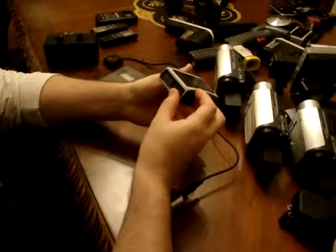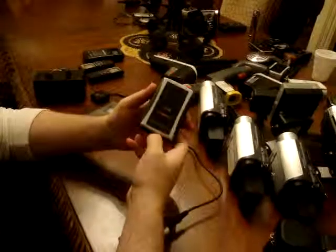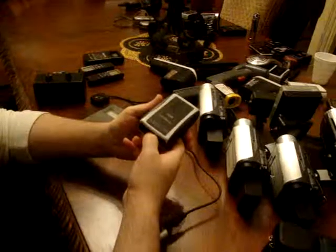But for what it does, as a replacement for the e-pods, the SEM detector by Digital Dowsing is actually a very good investment.